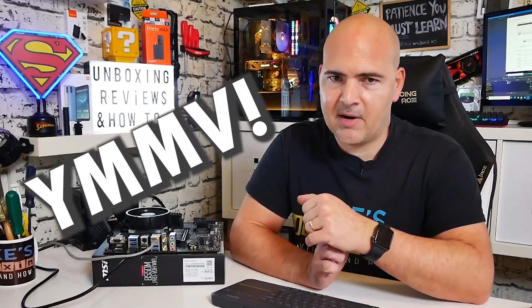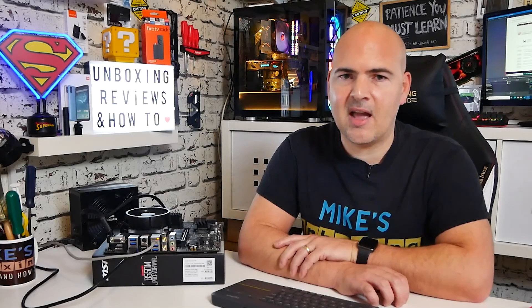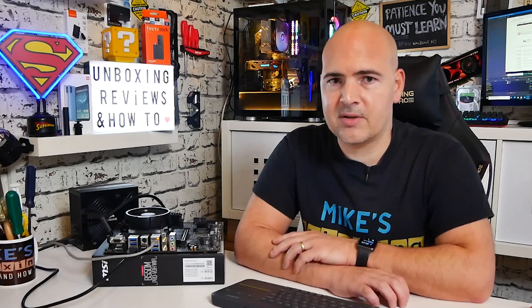Obviously if you've got exactly the same setup, this is definitely going to work. If you've got newer BIOSes after the date of this video, your mileage may vary if they do remove support. But as it seems at the moment, this particular board — the MSI B550M Pro VDH Wi-Fi — is a relatively budget offering from MSI, but does actually support a lot of the latest and greatest processors and is certainly an excellent board to choose.